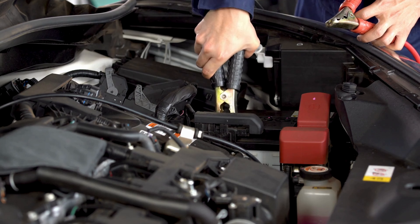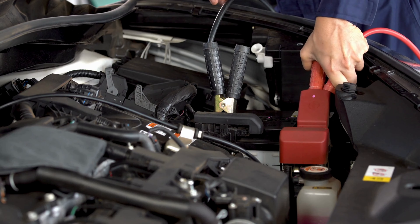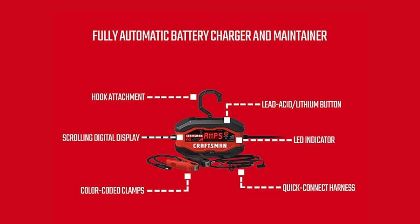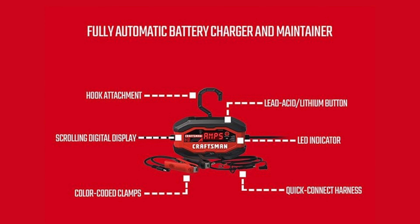Hey car enthusiasts, welcome back to the channel! Today we have something truly essential for all car owners: the fully automatic battery charger and maintainer. Let's dive into its features and see why it's a must-have for every garage.